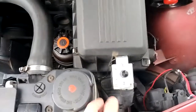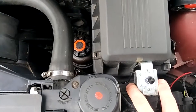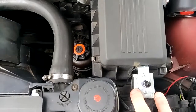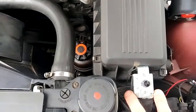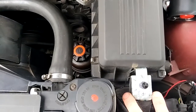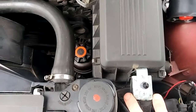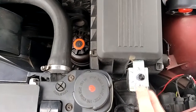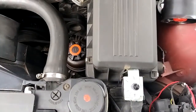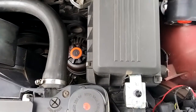So what I did is I bought this fairly reasonably priced adjustable temperature sensing - I'm trying to remember what it was called. It was an adjustable thermostat fan controller, that's what it was called.